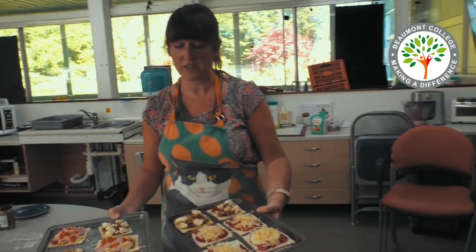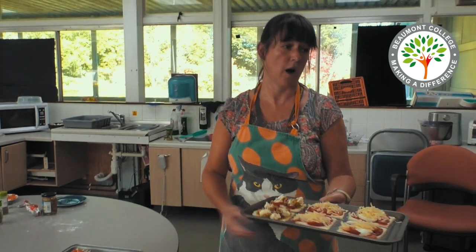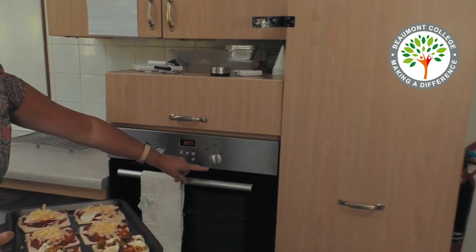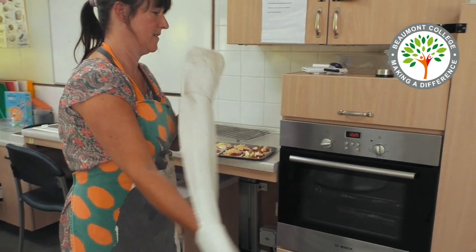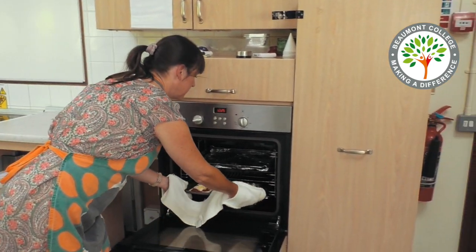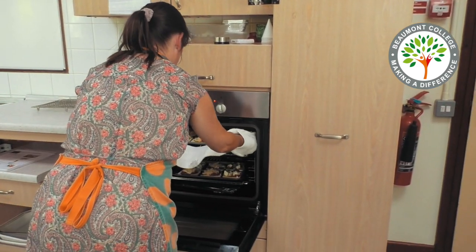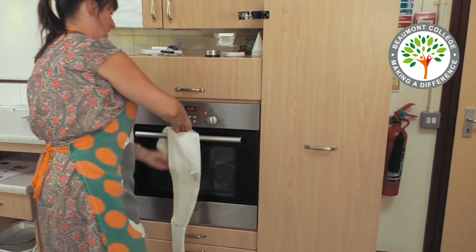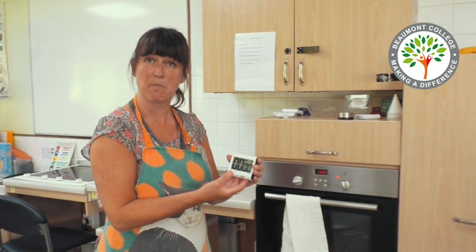When you've finished, put the pesto slices into a preheated oven at 180 degrees or at about gas mark 5, remembering to use your oven gloves. Cook them for about 15 to 20 minutes — you can always set a timer to remind you.